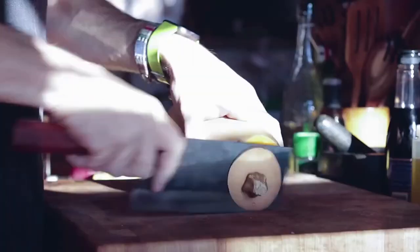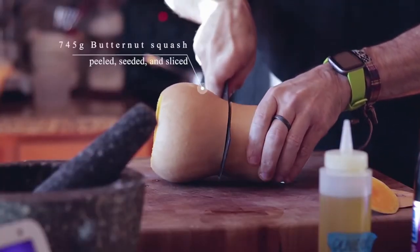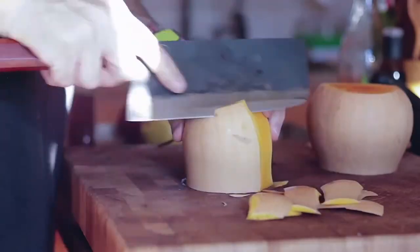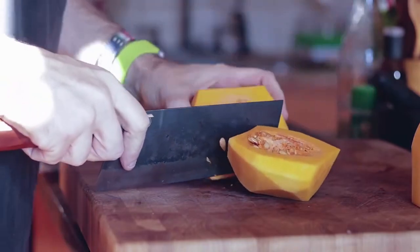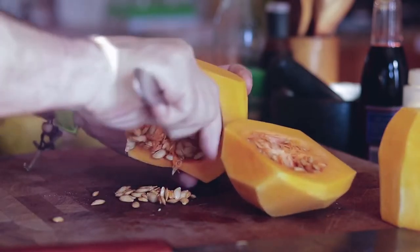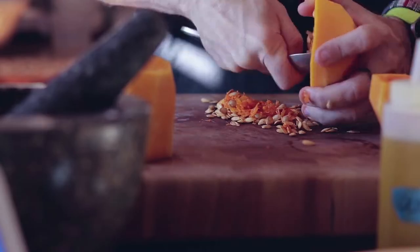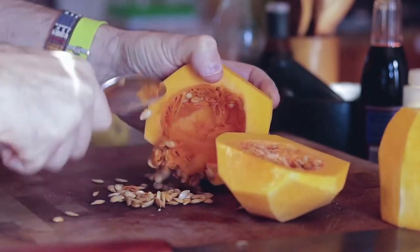While that's reducing, prep the veg. Top and tail your squash, chop in half with a sharp knife and peel. Cut in half and scrape out the seeds — you can toast these with a little salt and spices. I want the squash pieces fairly thick, like little boats. Add to a bowl.